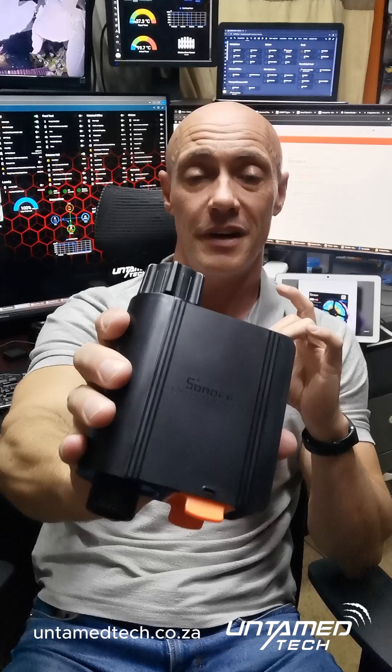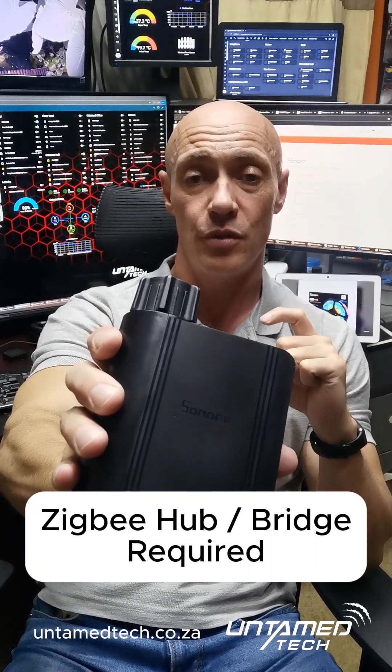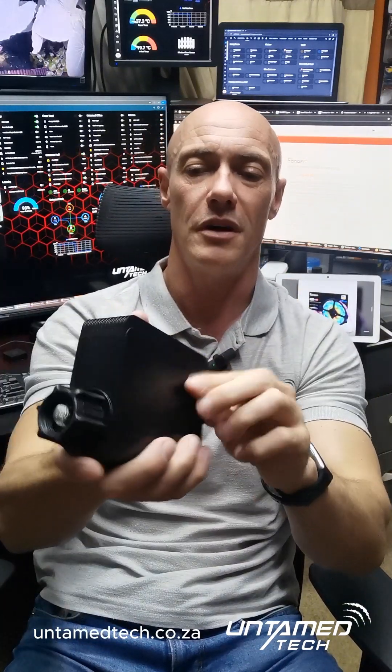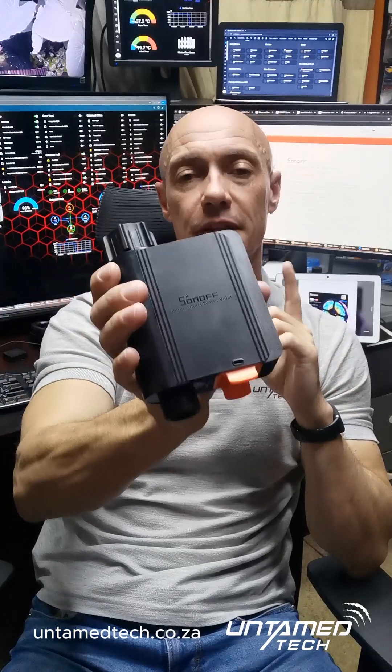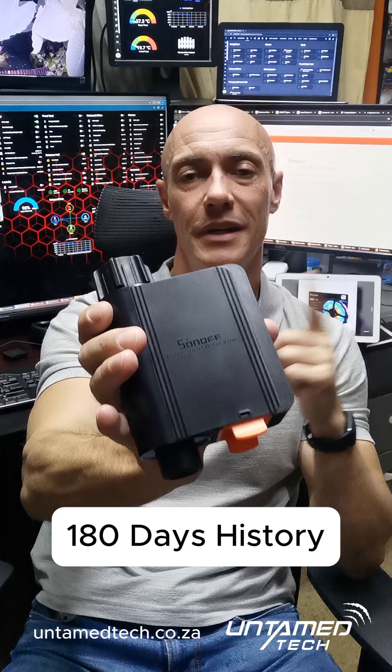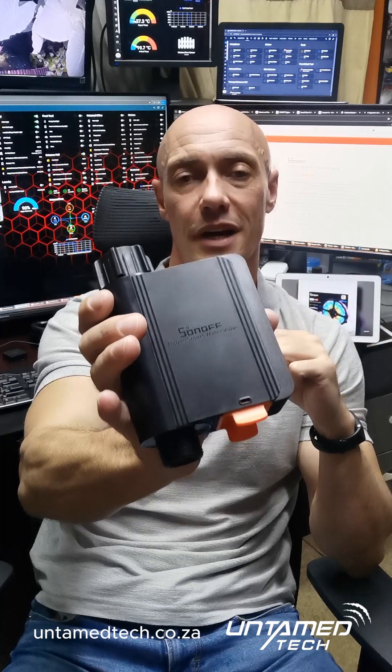This is a Zigbee device, so you do need a Zigbee bridge with it. It is battery-powered — if you take that little unit out, it takes 4 AA batteries, and that will last way more than a year. This will also give you history, up to 180 days, of how many liters and your schedules that you ran on the device.